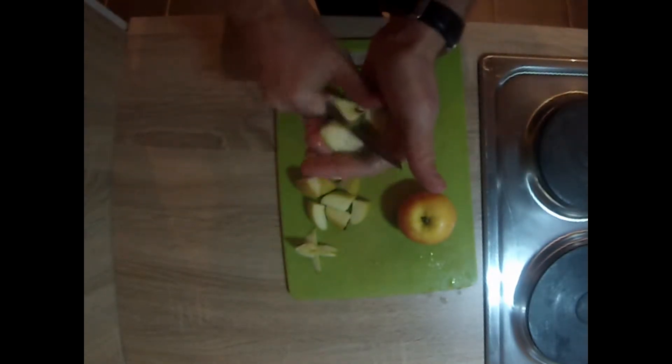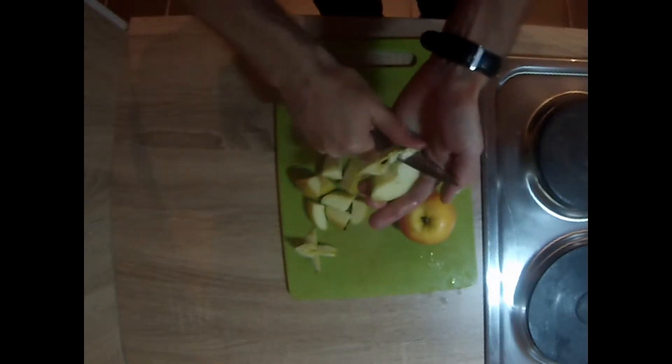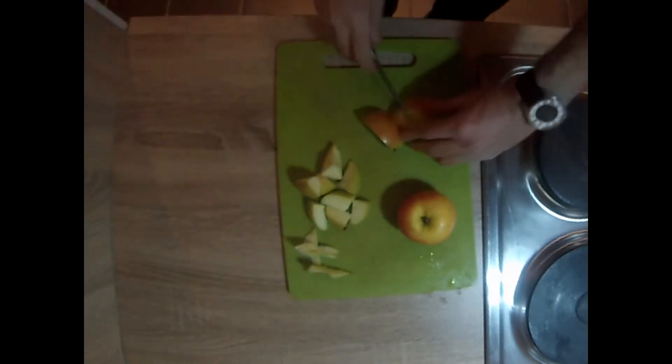If you've got a tool to take the core out of the apple, that would be ideal. If not, you can just cut them out like I'm doing.